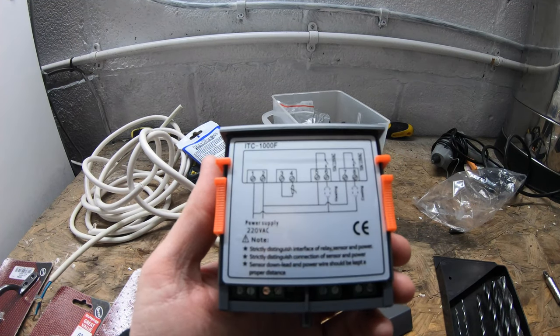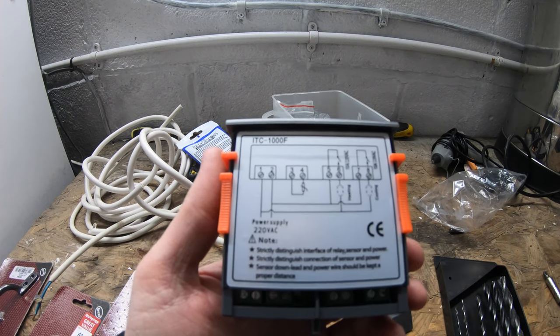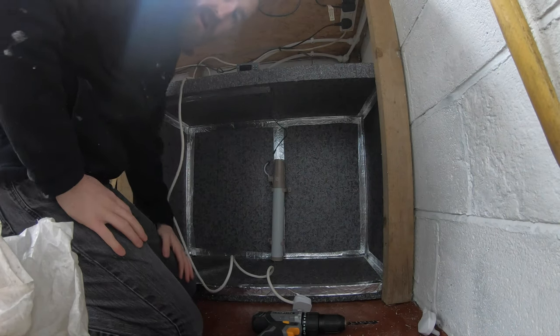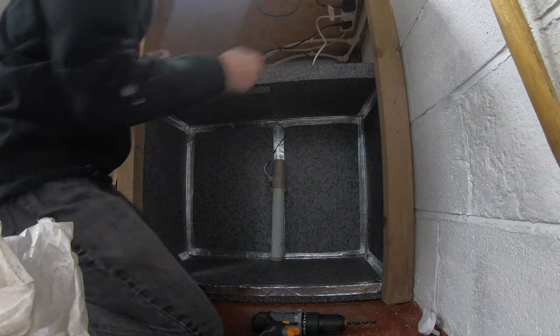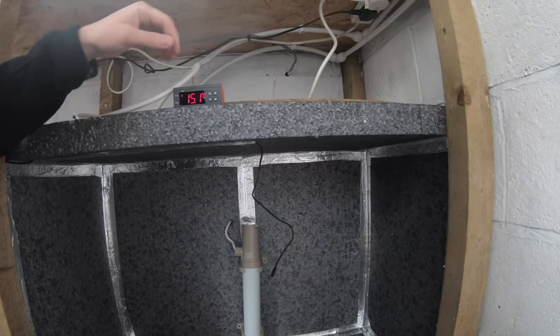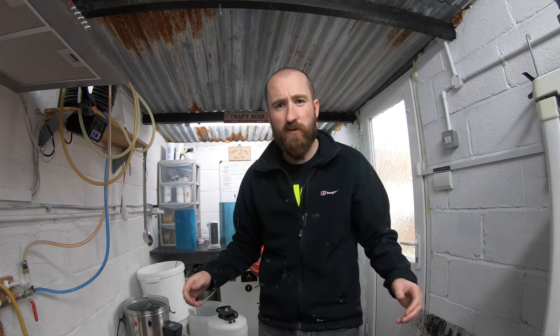Like I said at the beginning of the video, if you're not confident doing this sort of installation yourself, seek advice from a qualified electrician — that's my disclaimer. I'm not using cooling at the moment and I'm going to ditch the idea of the fan for the time being. We're all wired up — here's the moment of truth. Nothing went bang! Sensor's working. Let's see if the heater works — and there we are, the heating has just kicked on. I'm just waiting for some temperature in there now.